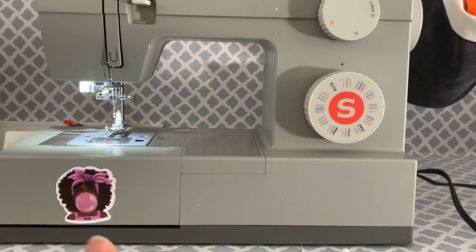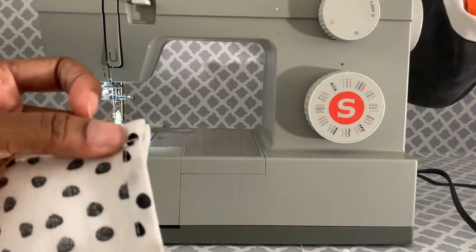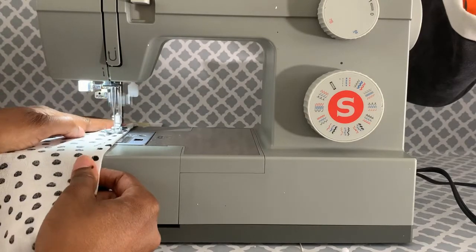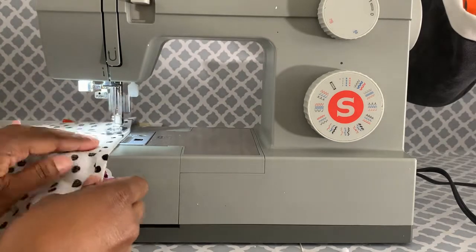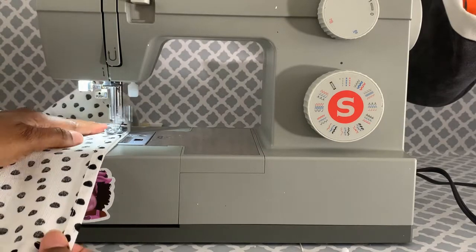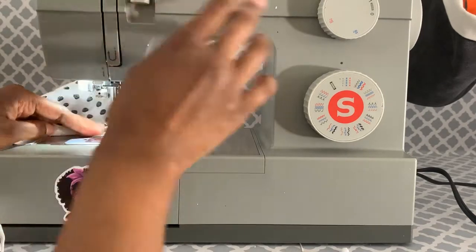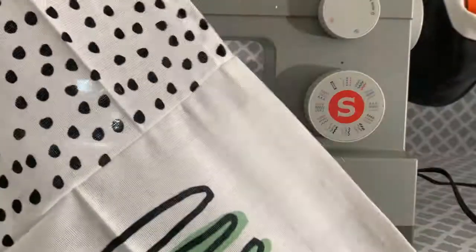Line them up the way you want them, then sew down the sides on the long way only — not across the top, not across the bottom. Face them right side to right side and sew a straight line down joining them together. If you use three like I did, do one on each side of the middle one. If you only use two and do it the longer way for a different pattern, you'd do it toward the shorter way.